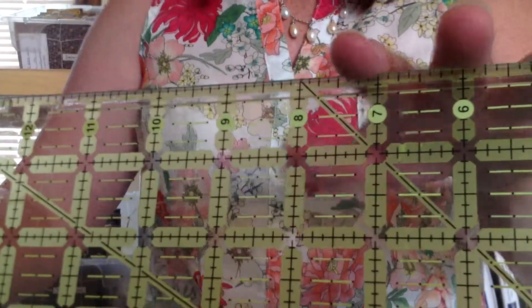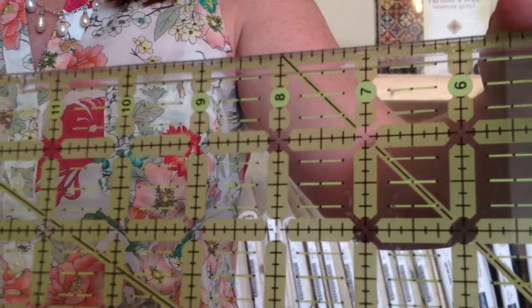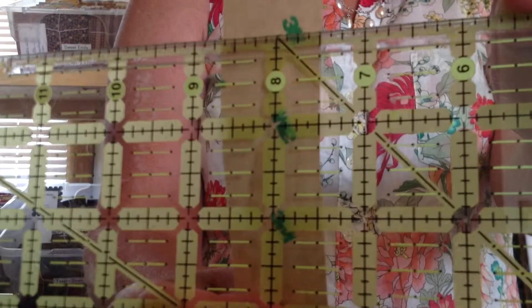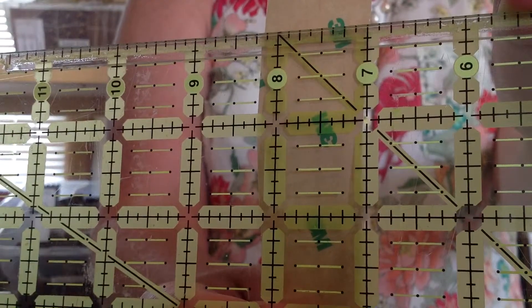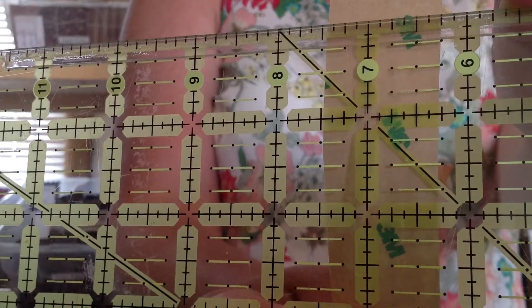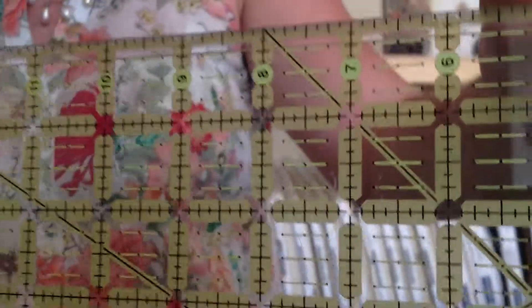I'm not going to tell you that they're invisible, but they are extremely clear. You can see all your markings very clearly, and you can see your fabric very clearly, so you can still line up your fabric because you can see your fabric through the Grip Strips. And that results in more accurate cutting.